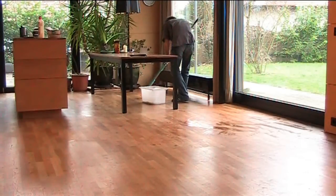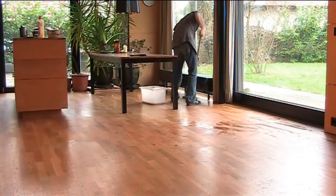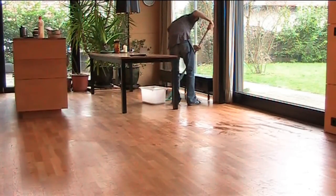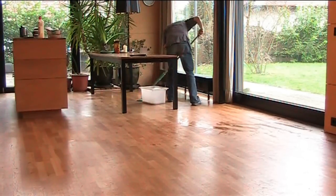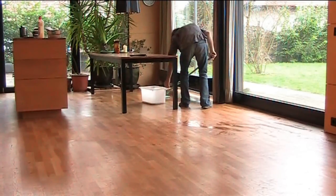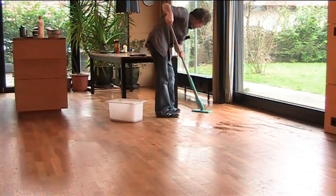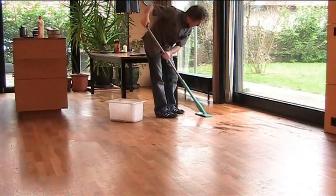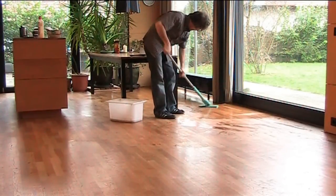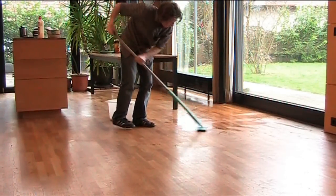In about five years, when the kids have grown up a bit and become less messy, I'll just rent out a sanding machine, take off about three millimeters off the whole lot, and afterwards it'll look like new again. That's the good thing about getting proper solid parquet rather than laminate. Laminate is cheaper at the beginning, but after maybe ten years it starts to look a bit shabby. With solid parquet you can sand it down at least three times, so each time it looks brand new.